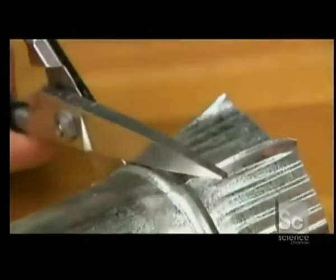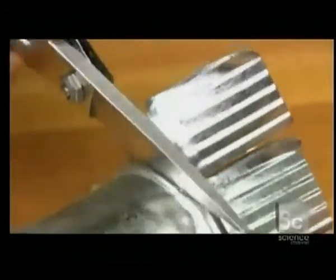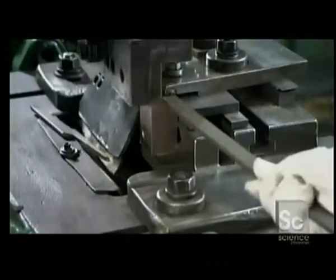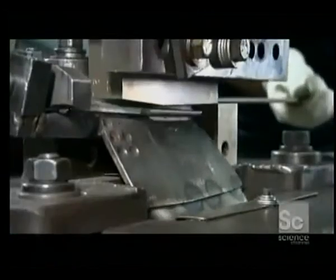The secret to their strength? Blades made of stainless steel which contains a minute amount of carbon. To make them, workers feed a bar of this high carbon stainless steel into a press, which stamps out blade shapes called blanks.